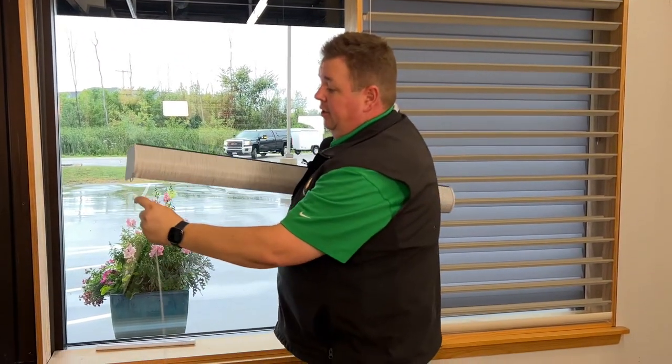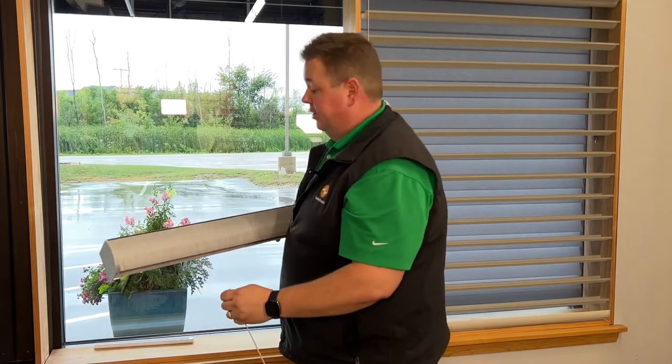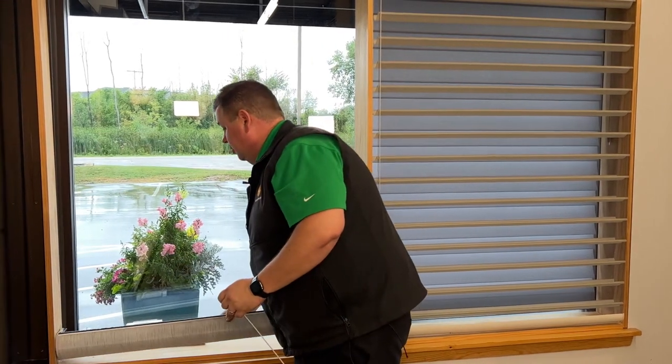I can disconnect the soft touch wand — it's just a magnet that holds it together. Disconnect it and bring the shade in.